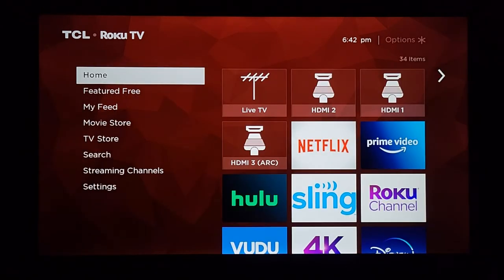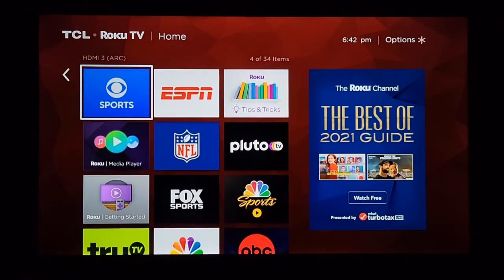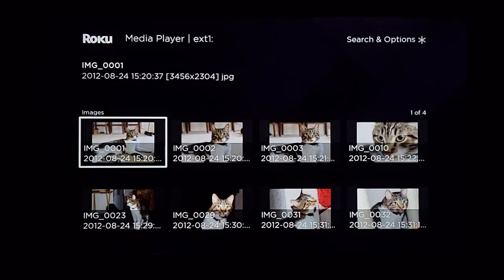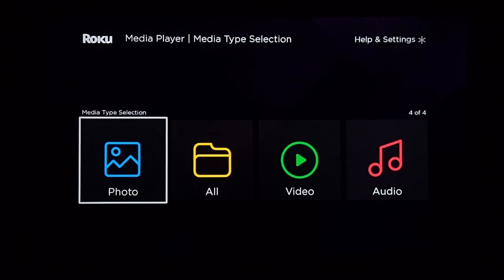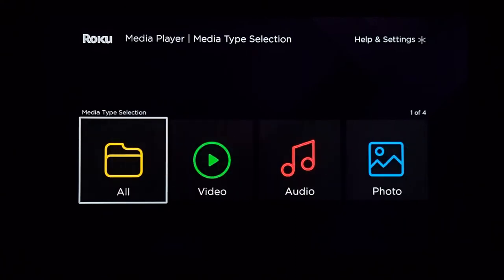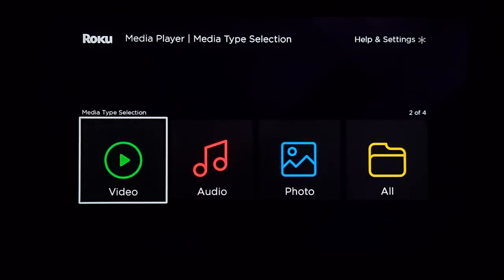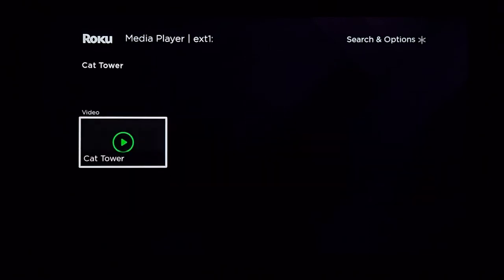Now with the USB drive already plugged in, I'll scroll down to the Roku Media Player. It picked right back up where I left off, so let's go to the home page. You've got Photo, Video, and Audio — pretty self-explanatory. One question I've seen recently on the previous video was about video looping: is there an option for a video to loop?